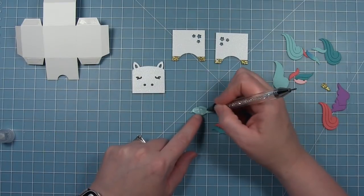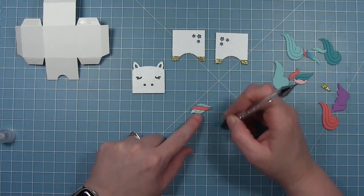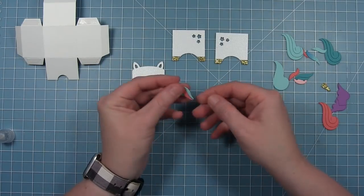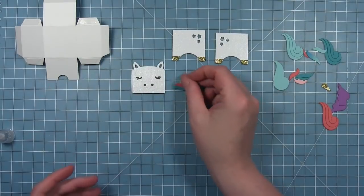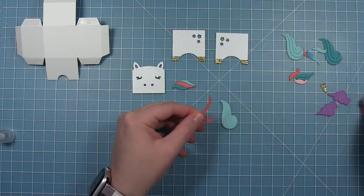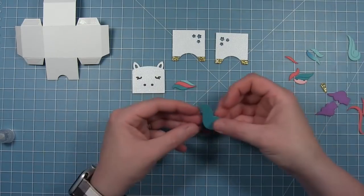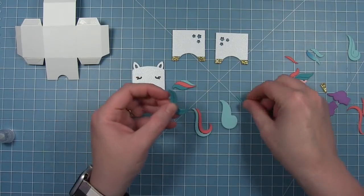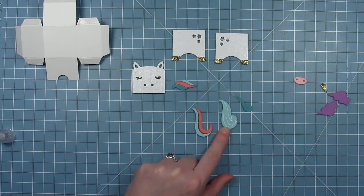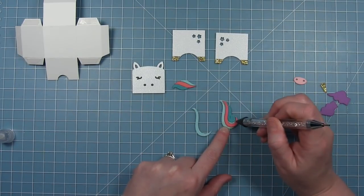Now I'm going to work on the mane and the tail of my unicorn. I've got the solid piece with the score lines as a guide, cut from some mermaid cardstock. Then I've cut three different colors with the die that separates the pieces so I can create a little striped mane. I'm going to do the same thing with the tail — I've cut those three colors from the die that separates the pieces: guava, mermaid, and peacock cardstock. Once I have those pieces separated, I can glue them to that solid piece and use those guidelines to place my pieces in the exact placement to get that striped tail.